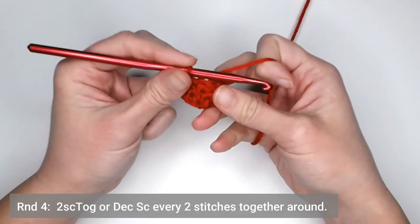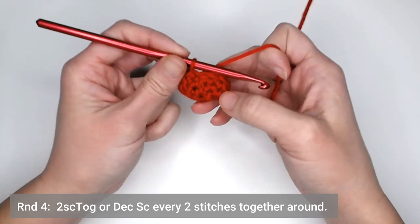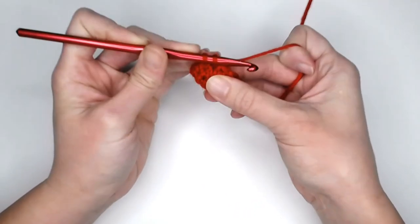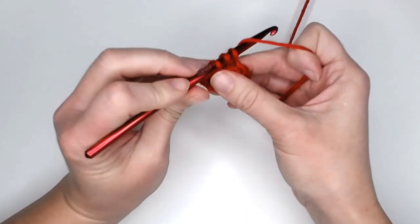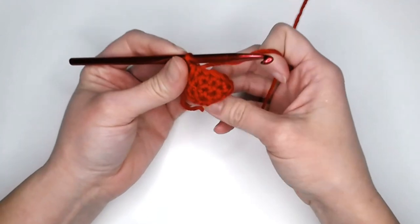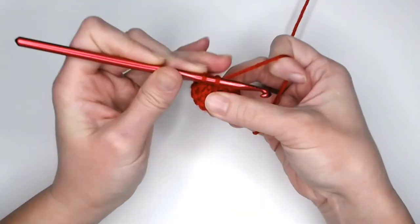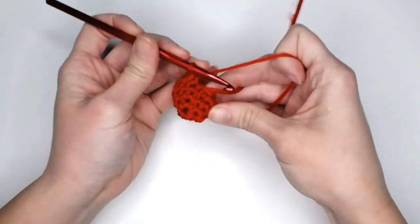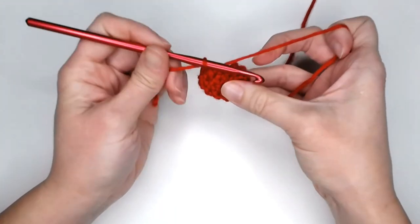For round four, we're going to two-single-crochet-together, or decrease, every two stitches. Going into the first stitch, yarn over, pull through; going into the second stitch, yarn over, pull through — you'll have three loops on your hook. Yarn over and pull through all three loops, turning two stitches into one. Repeat that process all the way around round four, and you will end with a total of six stitches. Move your row marker or yarn over the tail and pull through the last loop.